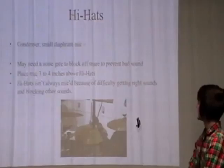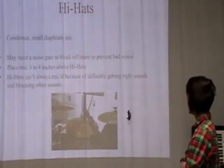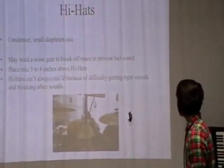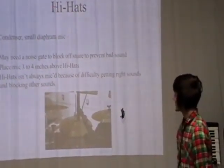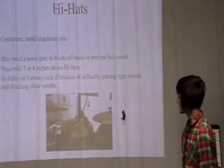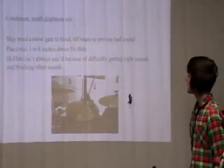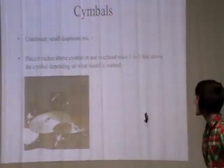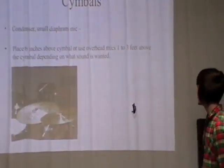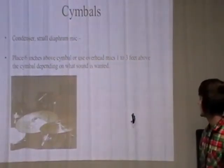For the hi-hats, use a small diaphragm condenser mic. It's quite difficult to isolate the snare bleed. You can place the mic six inches above the cymbal, or use overhead mics one to three feet above the cymbal, depending on the sound you want.